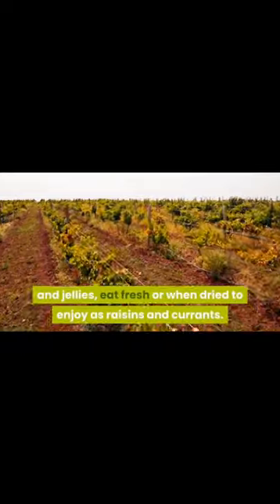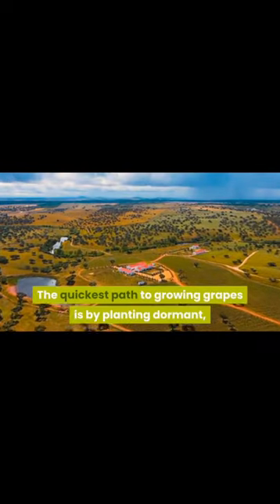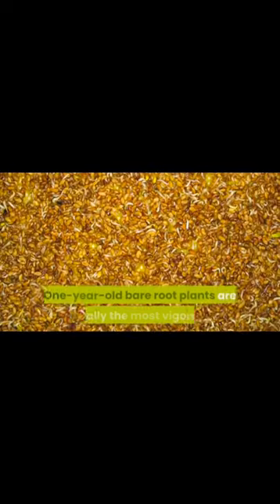Water the soil. Keep the soil moist at all times, but not waterlogged. Water with a spray bottle or very gently from the top. Provide light and warmth. Place the pot in a warm spot that gets plenty of sunlight.